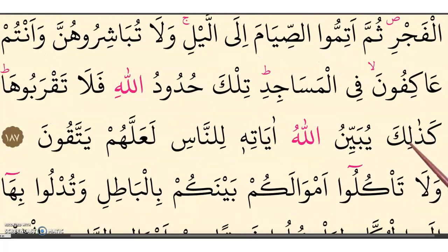Kadhalika. Yubayyinu — shadda on ya. Yubayyinul-lah. Yubayyinul-lah. Ayaatihi. Linnaas. Linnaas. La'allahum. La'allahum. Yattaqoon.